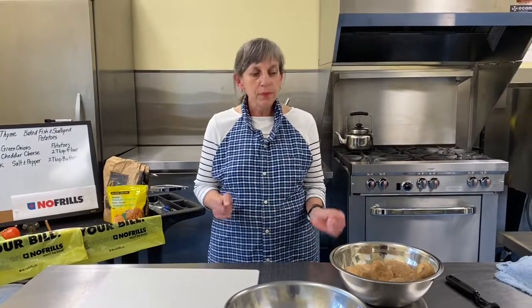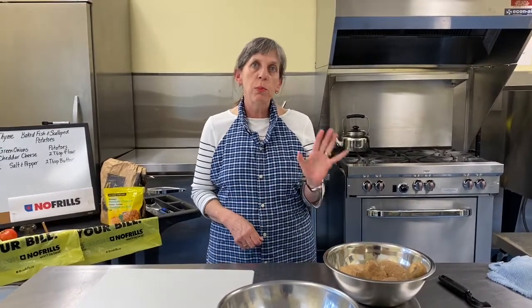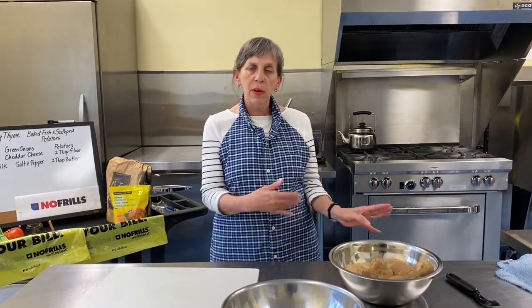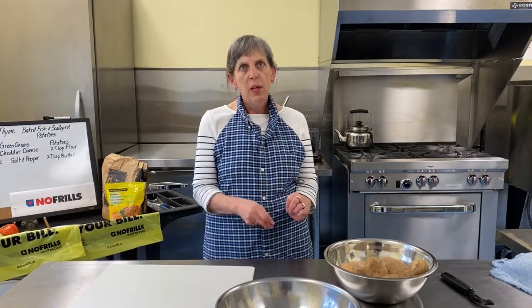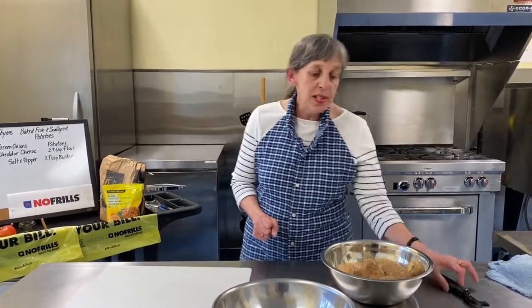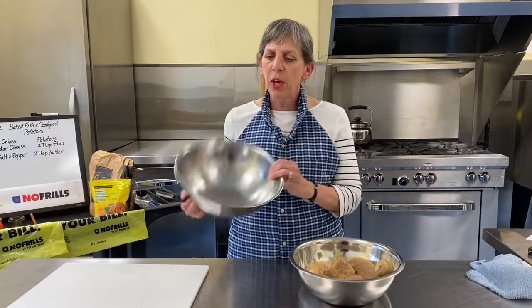I want you to start preheating your oven to 375 — that's where we're going to cook everything tonight. We are going to go slightly over the hour because the potatoes will be in the oven for an hour. Still very low maintenance — in the hour they're in the oven, you're going to have tons of time to do errands around the house, sit down, watch a TV show, whatever you want to do. The time it takes us to get these potatoes in the oven is how far over the hour we'll go — I think we can do it in about ten minutes.